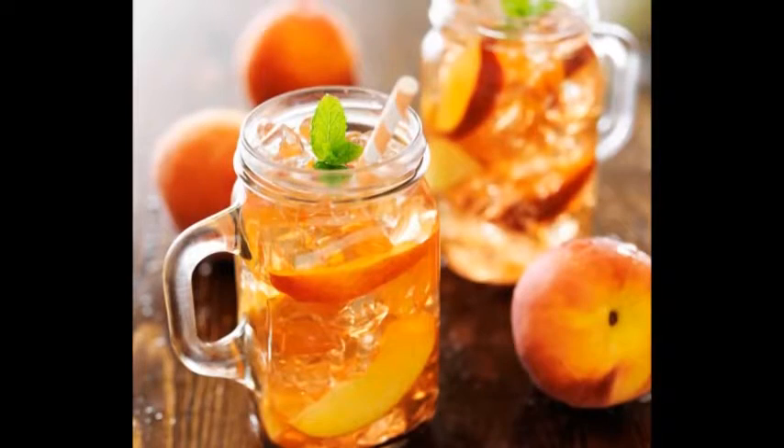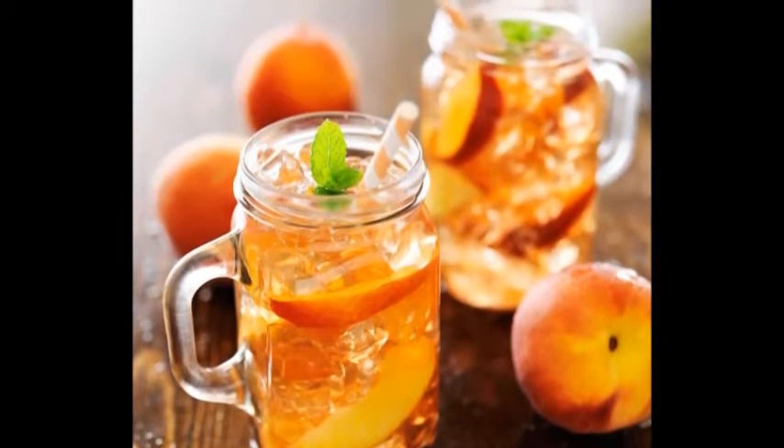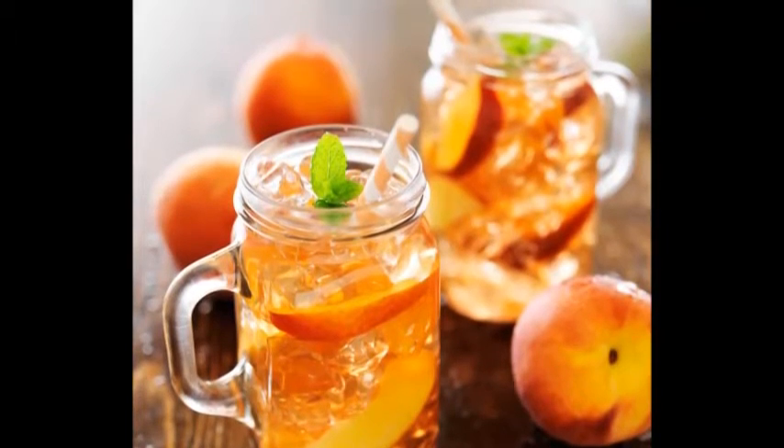Serve. Fill a glass with ice and pour the tea into it. Add a few strawberries — whole or sliced — to the side of the glass.